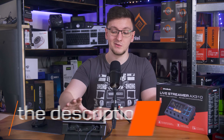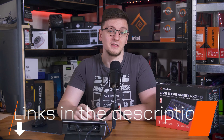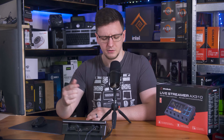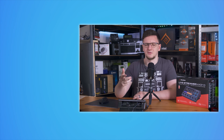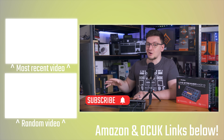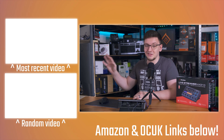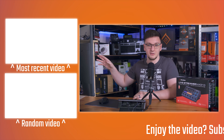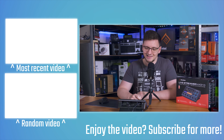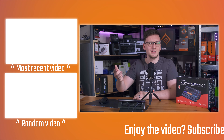If you want to check out the AX310, I'll leave a global Amazon affiliate link to it in the description down below. I'll also probably leave a link to the MV7 if you're interested in that too. And if you want to see more videos from me, you can hit the subscribe button and turn on the bell notification icon. You can also check out plenty more videos on the end cards — there are like 1,500 at this point, so feel free to go check some of them out. Thanks for watching, hope you enjoyed the video, we'll see you on the next one.